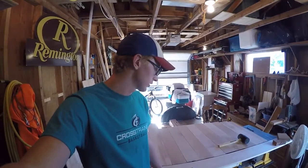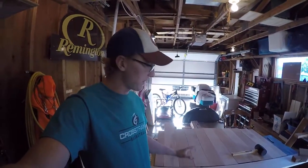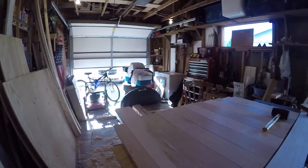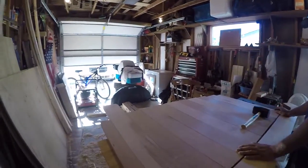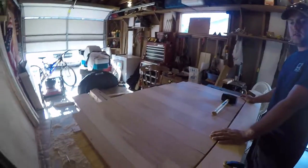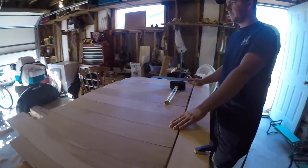We're back working on the crib, working on the back panel. What we've done is got all these pieces cut out. We cut these side pieces to the correct width needed for the whole back piece, so they'll fit in between the two posts back there.